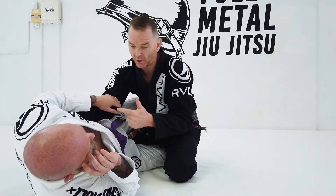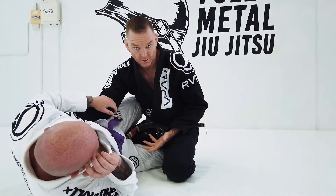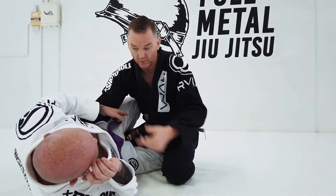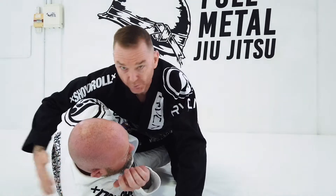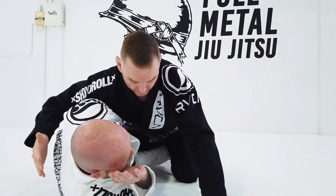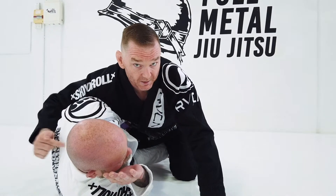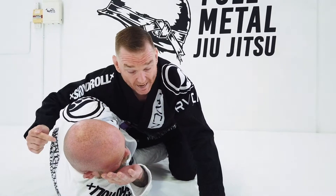My name is Professor Jarvis and this is Coach Jimmy. Today we're going to do a back take from the half guard position when the guy starts to get the underhook on you. If he starts to get the underhook on you, it's pretty hard to flatten him out. So I have to do this nifty little technique, but there are a couple of details here to make sure that he doesn't take your back, because that's the counter.